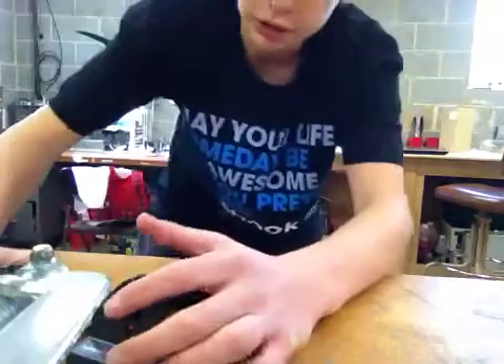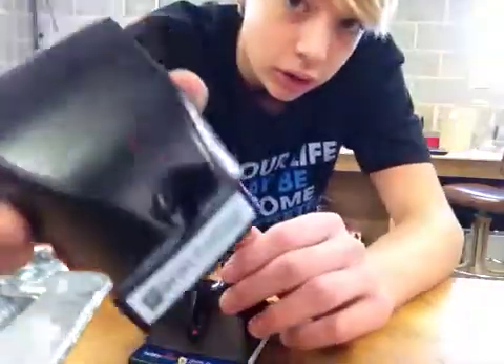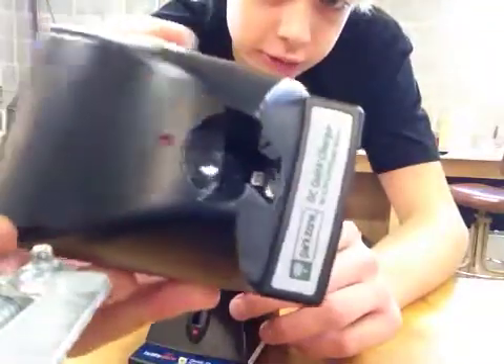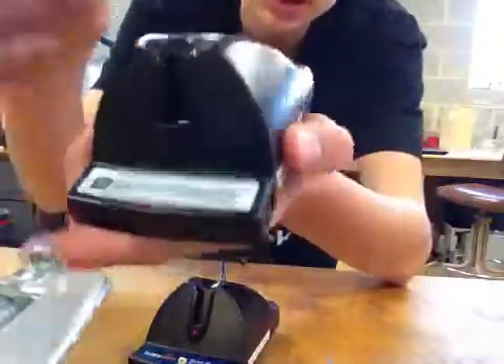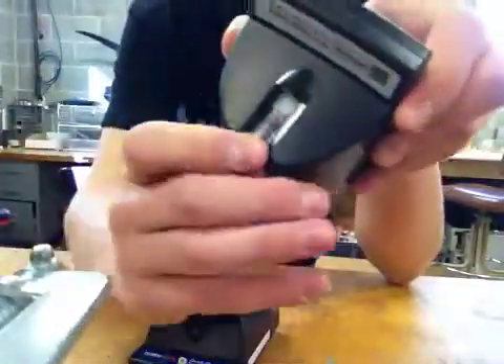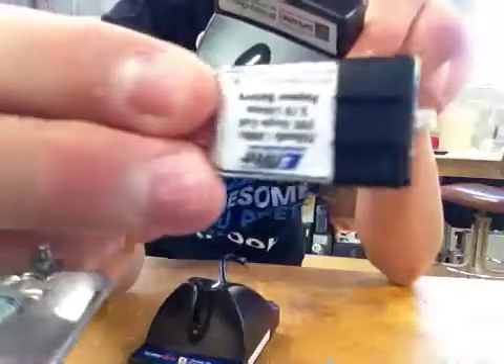Hey guys, RC Airplane Noob here. Today I'm going to be showing you my modifications to my ParkZone one-cell microcharger. This is just a stock one to show you the comparison. It can charge smaller batteries like this Flyzone one-cell that I got with my Albatross, but it will not fit bigger batteries such as this 250 milliamp from eFlight.